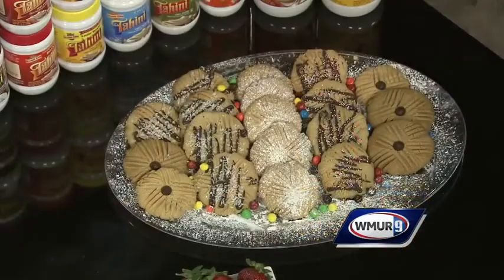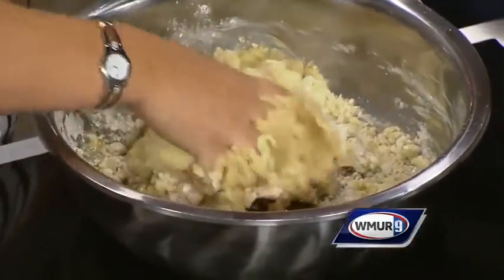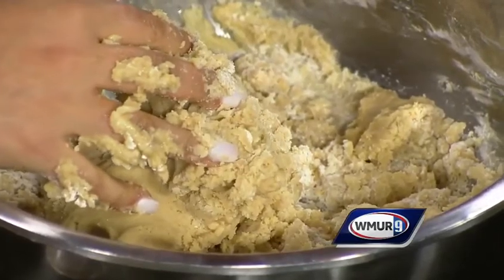What I did on top of the cookies was use our chocolate tahini paste, which is new to our line — I just drizzled that on top. Take a look at the finished product here. If somebody's looking at these cookies, they would have no idea they're so healthy and contain tahini. We're a family owned and operated business, so we stand behind our products.